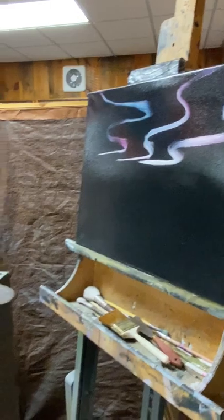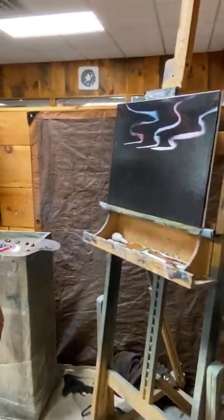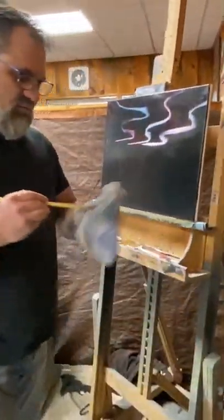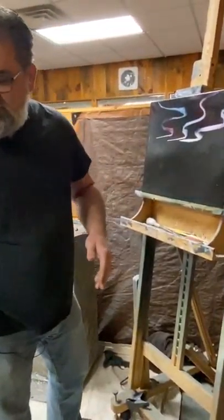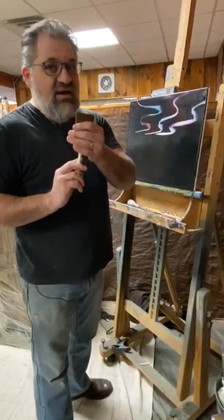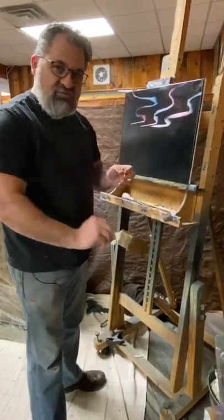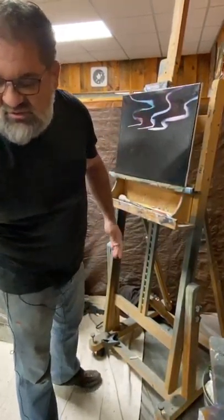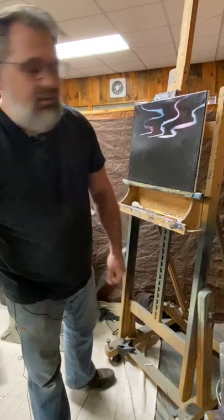Starting over here, I'll just put a few bands of northern lights in — some bands are going to be bigger than others. Then we clean our fan brush off with mineral spirits and wipe off the excess paint. Now I'm taking my very clean, very dry number two brush. To make sure your brush is dry after you beat the mineral spirits out, run it on the palm of your hand — if it's soaking wet, beat it off a little more or blot it in a towel.